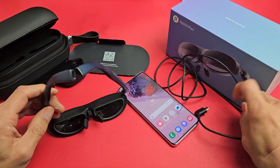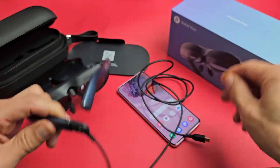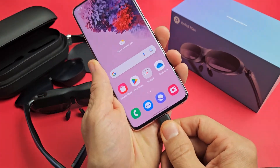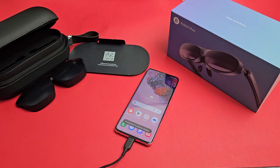So just really quickly, if we just plug this in here — the glasses — and the other part into our Samsung phone here. As soon as I plug this in, I should be able to see something right away without even downloading the app or anything.